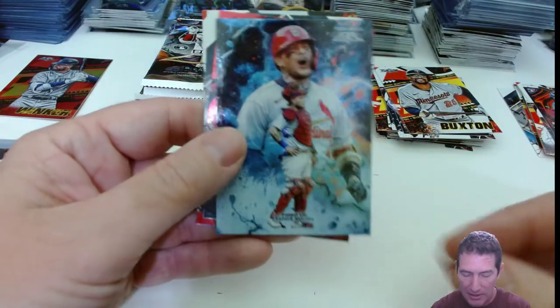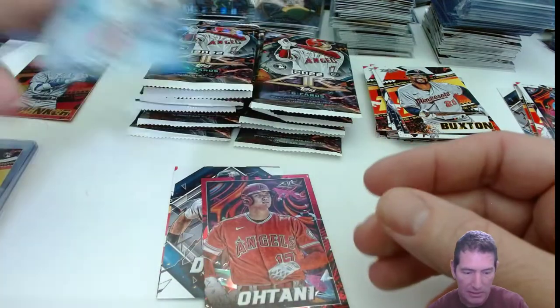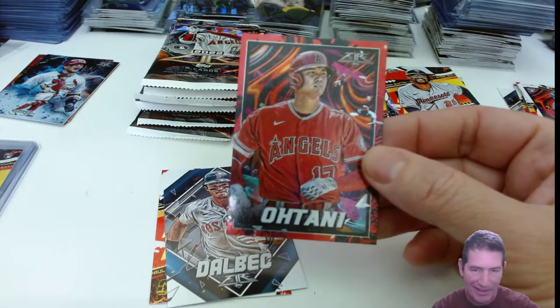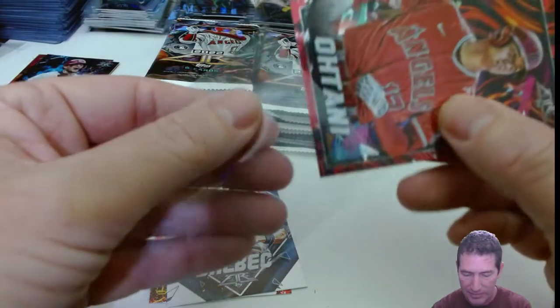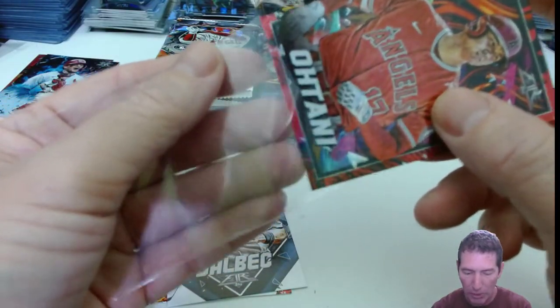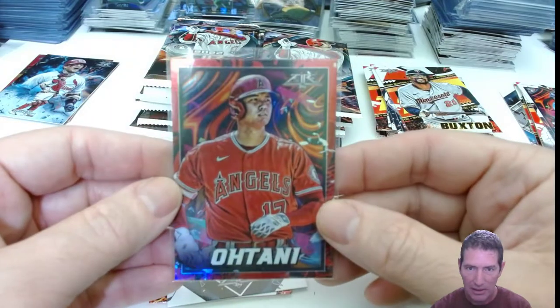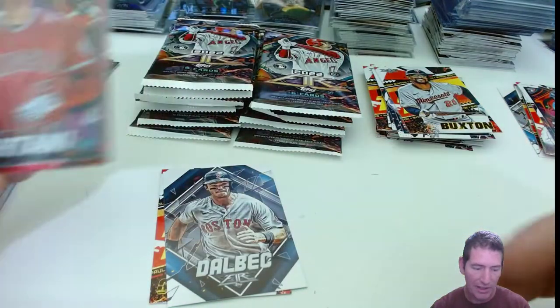Yadier Molina — nice insert right there, that's a nice one. Oh look at this, we got a red foil! Sweet, red foil. These red foils are two per blaster, so I don't know how many they're going to be in the hobby box. Nice one right there too.